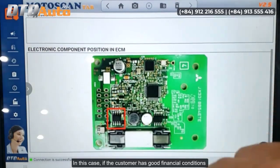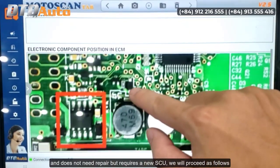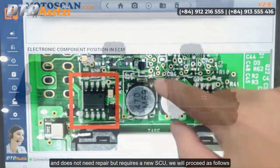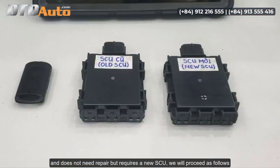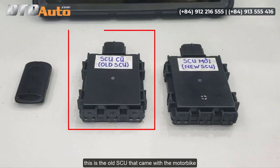In this case, if the customer has good financial conditions and does not need repair but requires a new SCU, we will proceed as follows. This is the new SCU; this is the old SCU that came with the motorbike.